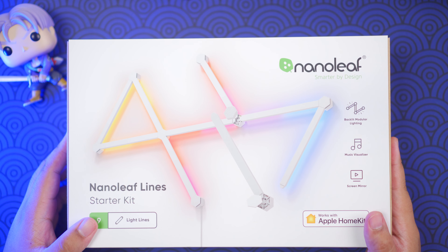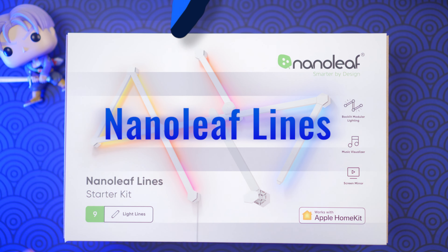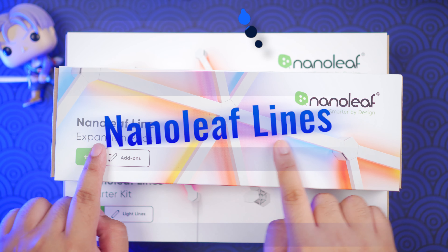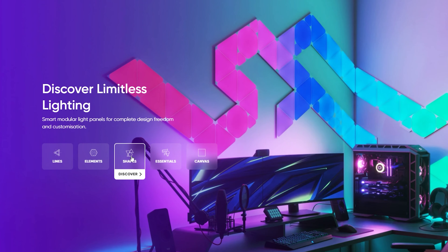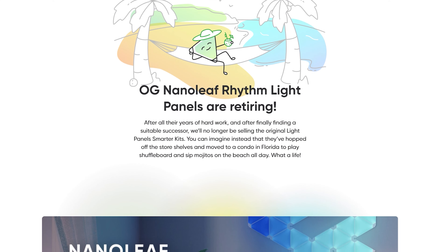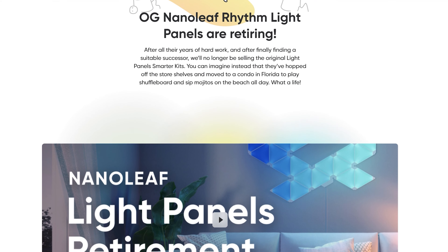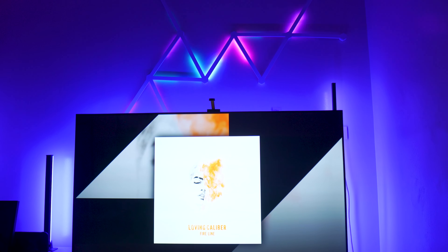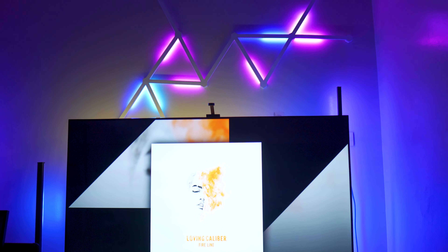Hey everyone, welcome to Top Down Tech where we take a look at tech from the top to the bottom. Today we're going to be checking out the Nanoleaf Lines. If you're not quite familiar with the Nanoleaf brand, they do have the light panels, the shapes, elements, and canvas. The most popular one was the light panels because those were the first that came out and a lot of YouTubers went crazy with those. The Lines are probably the most unique among the lights I've seen from Nanoleaf so far.